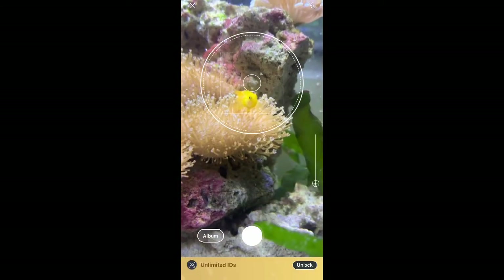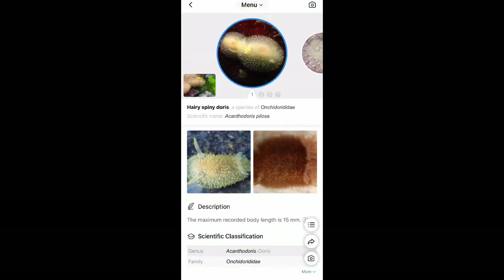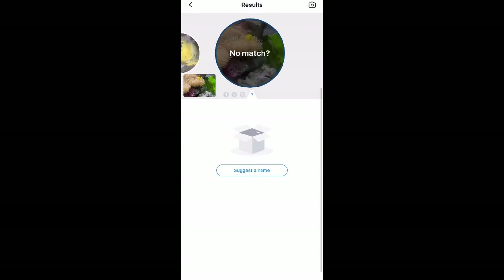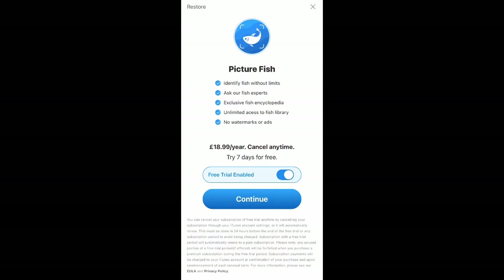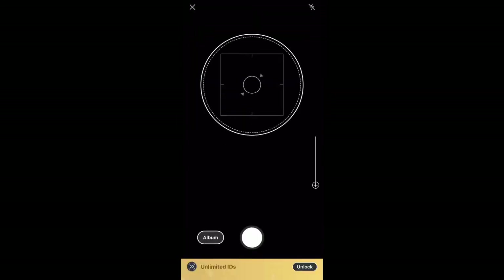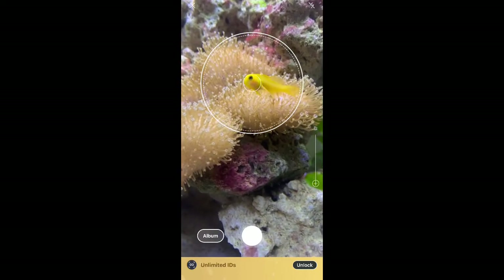Next I tried a picture of my goby and this didn't go as well as the last one. I think the goby being on top of the coral kind of confused it a little bit. I would give them a pass on this, but realistically when you're taking pictures of fish, especially marine fish, they are going to be in amongst that kind of stuff. The other issue is that if it misidentifies the fish it just saves it as that. I tried again with the goby but got the exact same result.